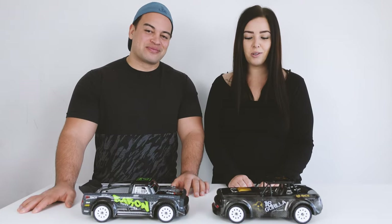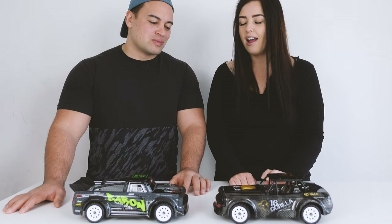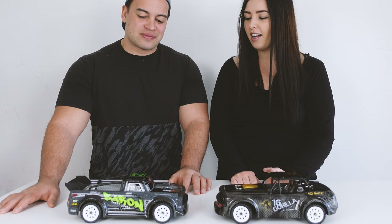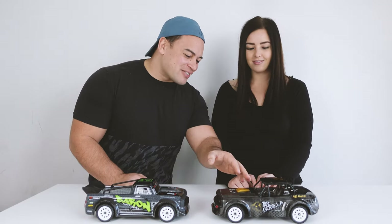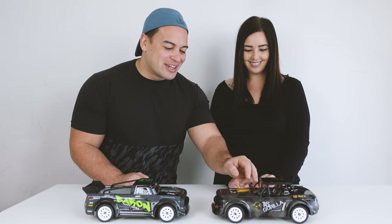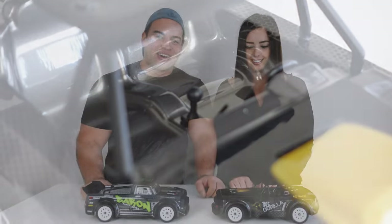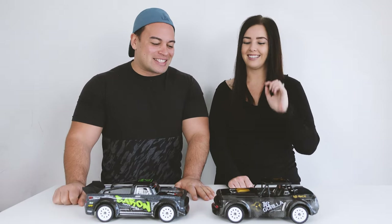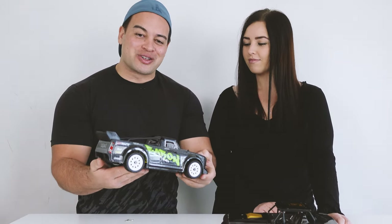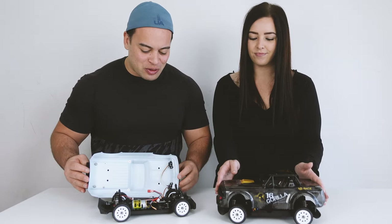These cars look pretty awesome - mine's got a carbon fiber look with some gold and Joe's is more silver and green with some nice decals. Amber's also got a little interior with a steering wheel and a gear stick. The car does have a little bit of weight to it, which should help keep it grounded when drifting.